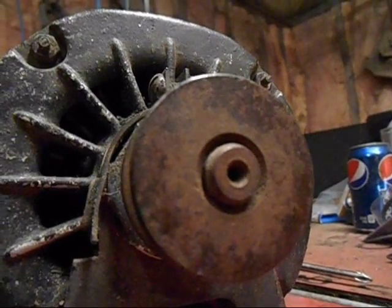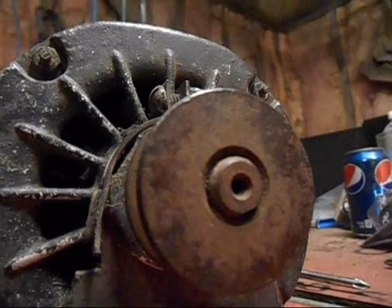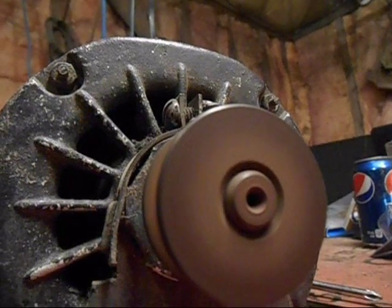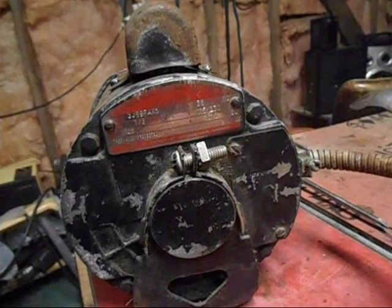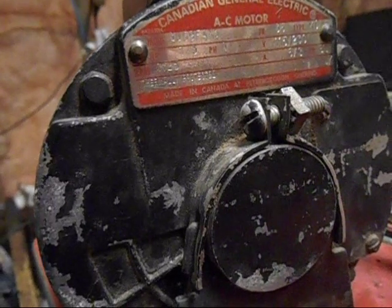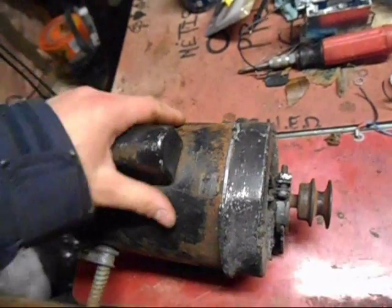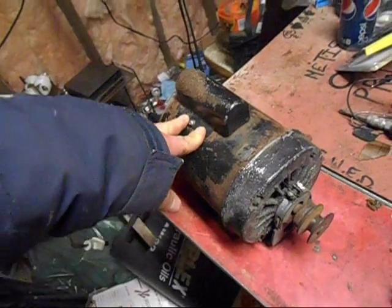The capacitor is dead — it's not like it's partially working. I tested it, it's completely shorted out. Definitely lots of use on those bearings. She's starting to get warm now; doesn't really like to run without a capacitor for too long, although I don't think it hurts a cap-start motor to run it without one as long as it's spinning.